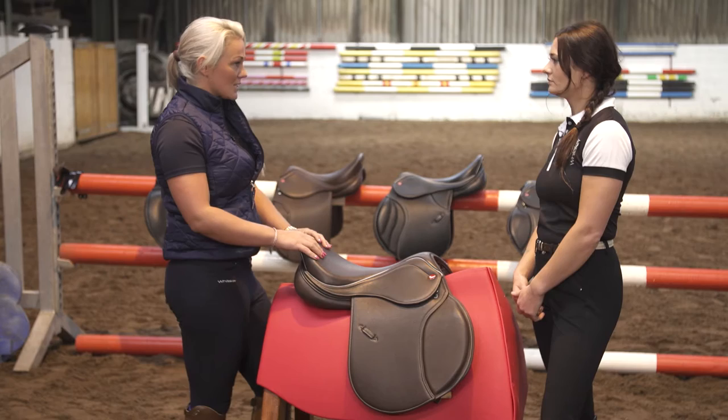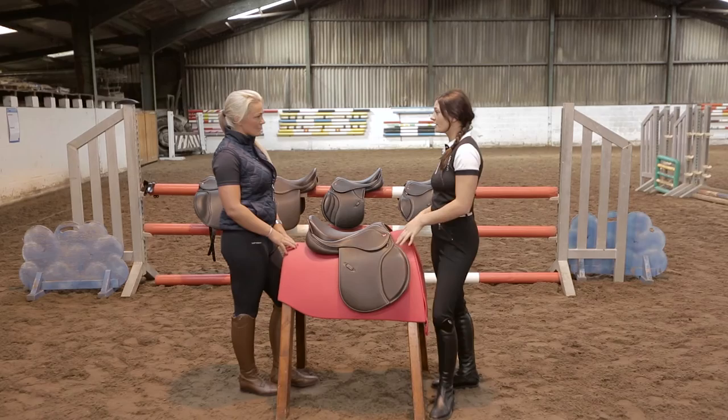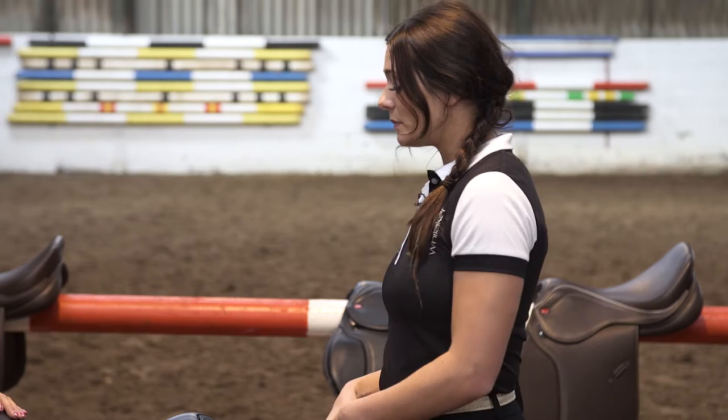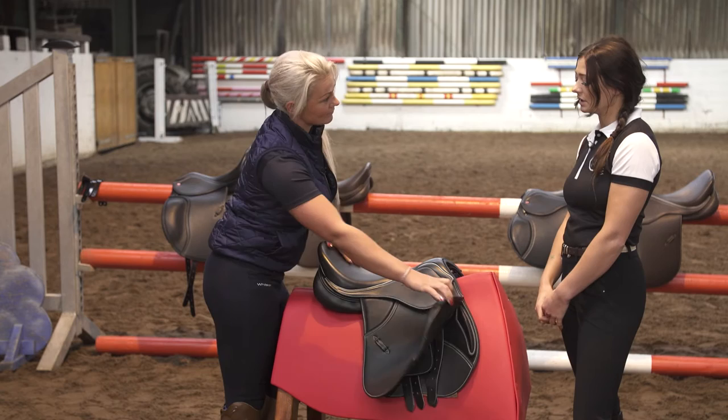This saddle is a great all-rounder. You can use it at home, but would you recommend me using something like this in the ring? No, probably at your level of competing I would suggest the Overton Showjump Saddle, which is this one. So why would this saddle be more suitable for me when jumping? This is a pure showjump saddle, so it's a little bit more forward cut than the GP, and you can actually change the knee blocks and adjust them to your style of riding.